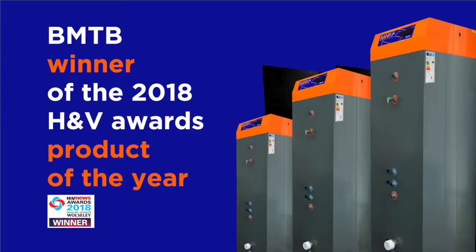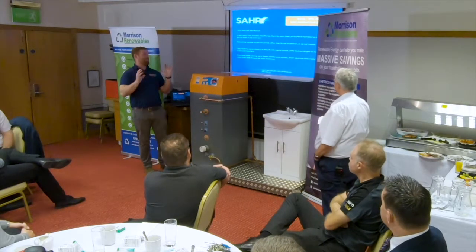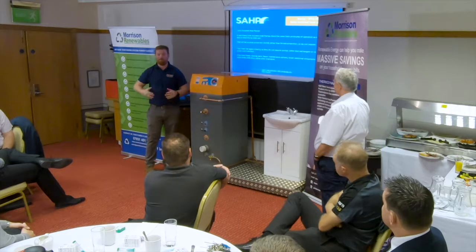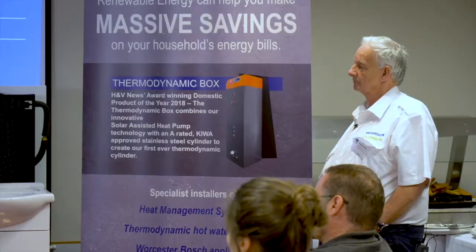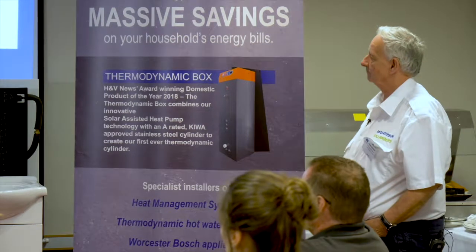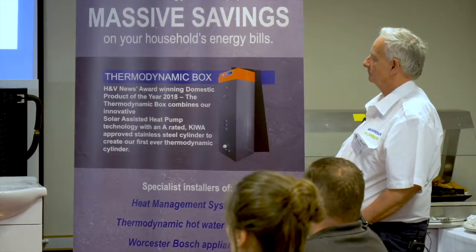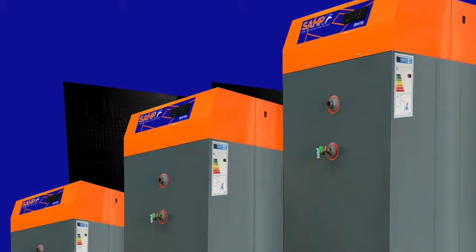I mentioned awards and accreditations — we've got MCS listings, and last year we were fortunate enough to win the Domestic Heat Pump Product of the Year at the Heating and Ventilation award ceremony at Grosvenor House in London. In summary, we share the same basic principles as an air source heat pump, but we also gain from solar irradiance and use far fewer parts. We heat the water directly, have fewer maintenance parts, lower electrical consumption, lower noise levels, and we use solar. If you want to save money on your hot water heating or need to replace your hot water cylinder, we say use us.